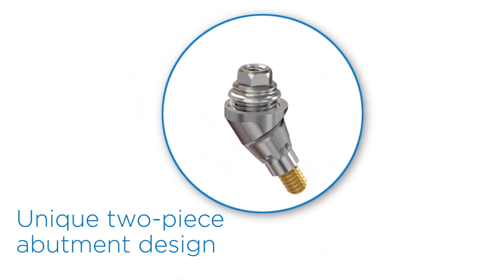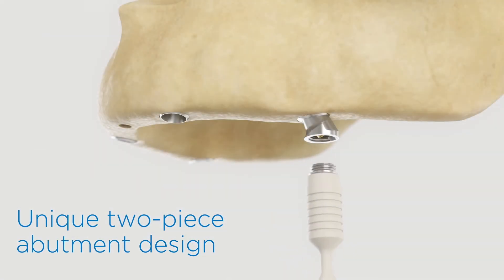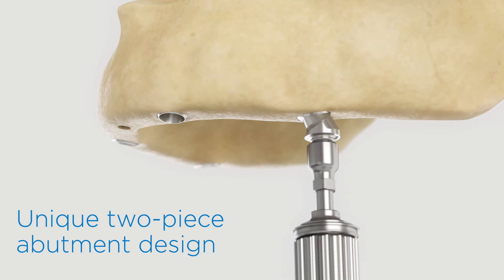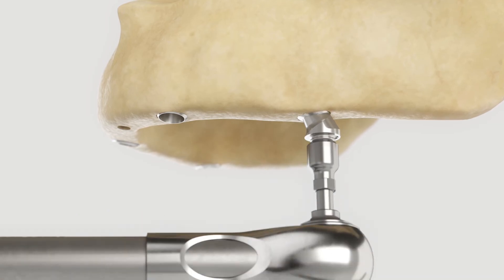And there's the unique two-piece abutment design that supports a stronger connection and a more secure placement. Avoid the need for costly remakes found with other solutions, because workarounds due to screws loosening over time should not be routine.